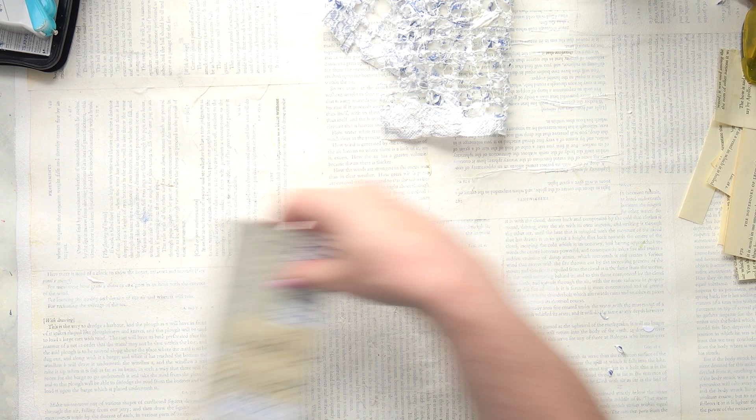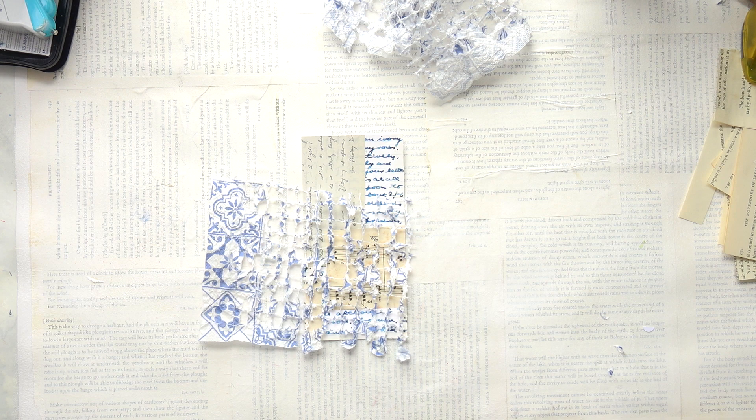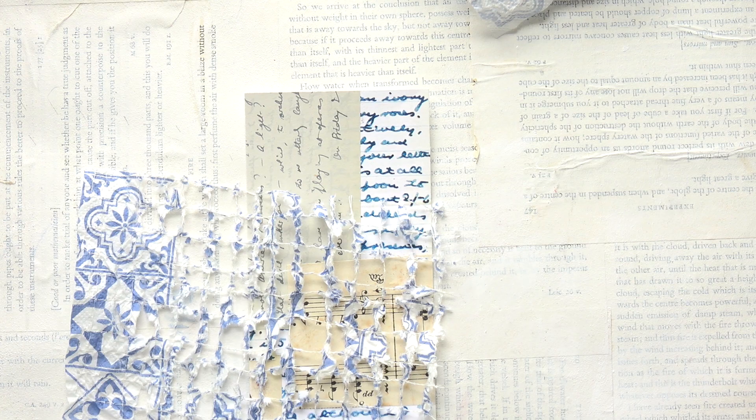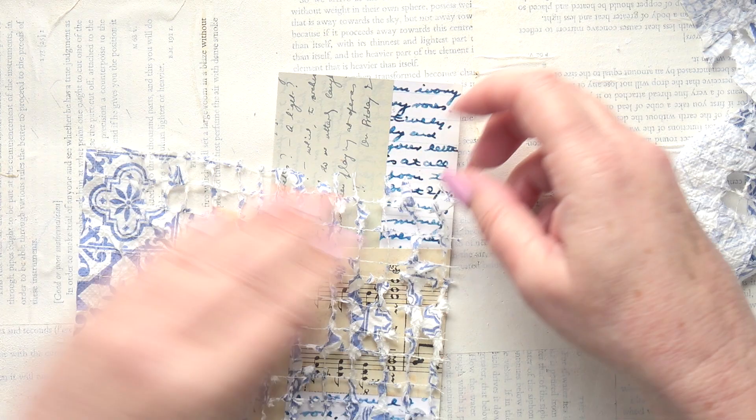I'm going to glue it down somehow. Let me zoom in a little bit so you can see what I'm doing. We might be too light - let's turn that down. It's because we've got all these light colours. Look, it's just like lace! I'm going to glue this down somehow - I don't want to use PVA glue.